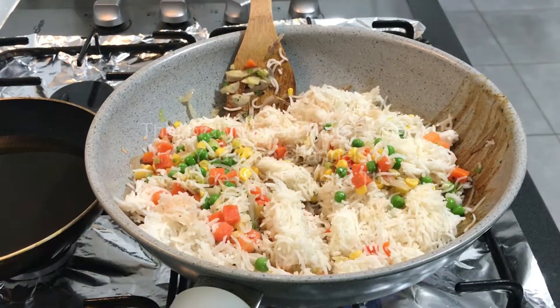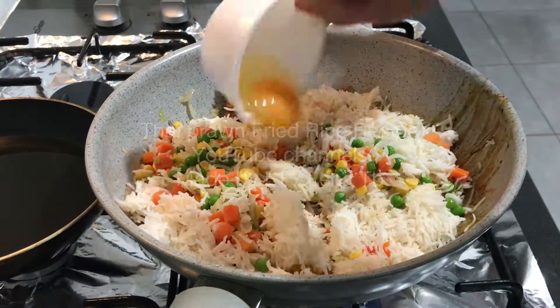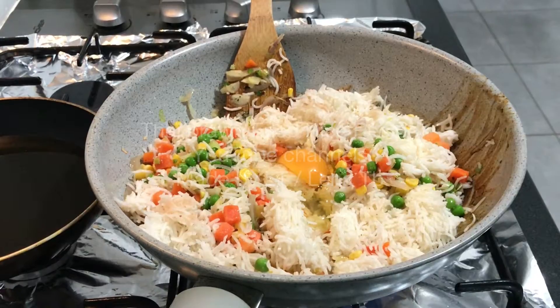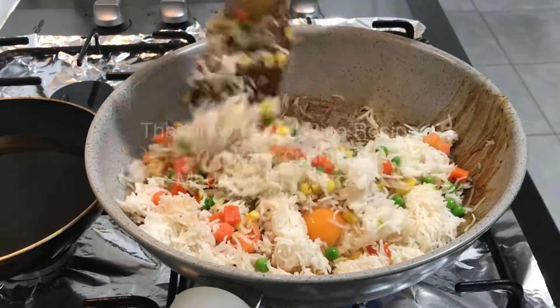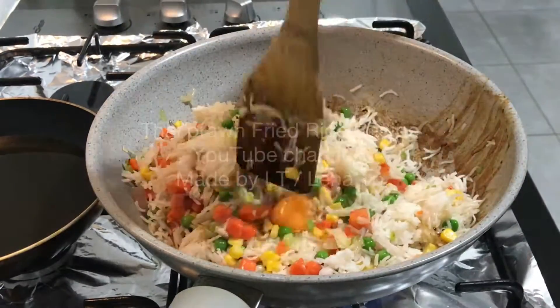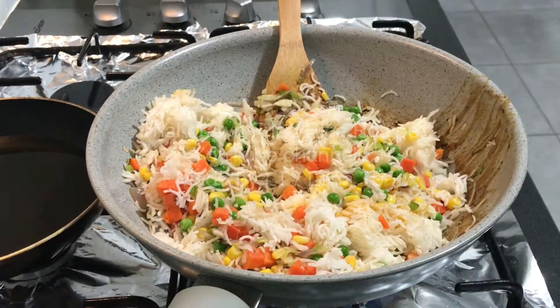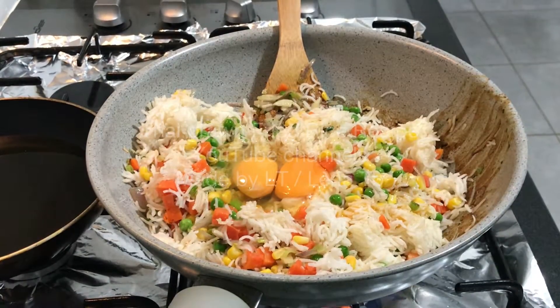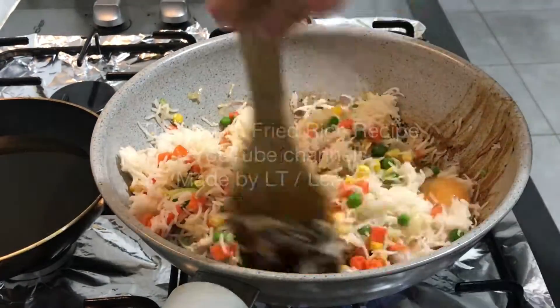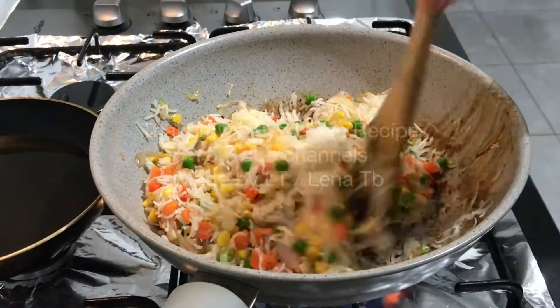Here I add a mixture of salt and sugar. You can use equal parts of salt and sugar, or three parts of sugar and one part of salt. Because I want to add a little bit of soy sauce, I try not to put in too much salt — otherwise it's too salty, and you can't take the salt out once the food is too salty.